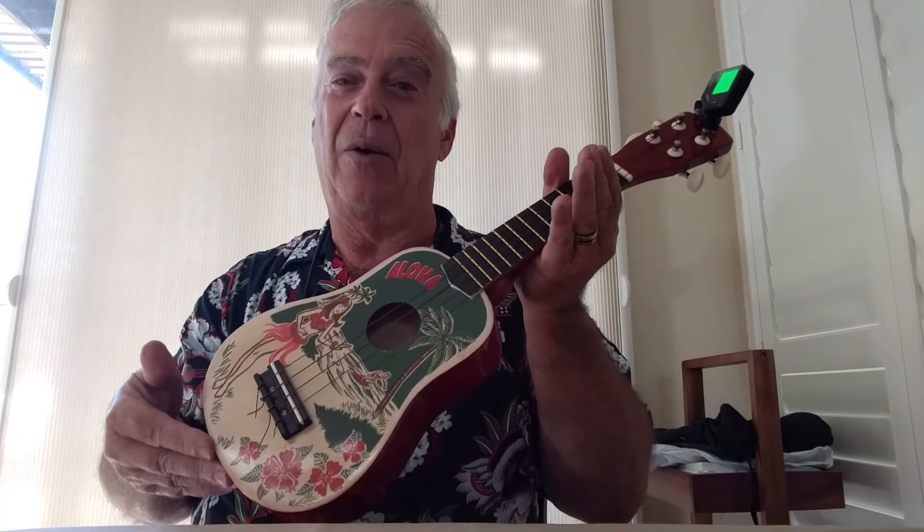Shiling's Aloha Vintage Style Ukulele. It's not from the 50s, but it sure looks like it.